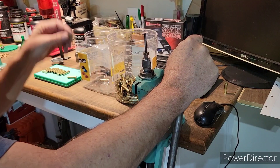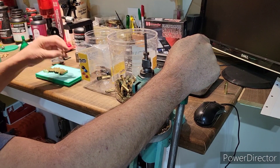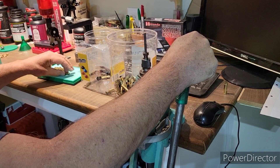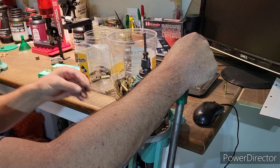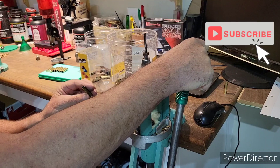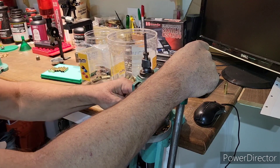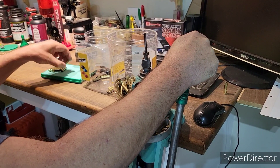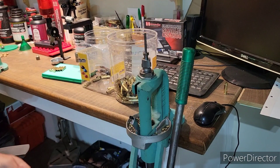Every time I touch a piece of brass it's quality assurance. Here's one — see that case? It's overly bent. That one's going in the trash. It's overly bent and won't fit into the die. I don't force it — it gets thrown out. I have a ton of brass; there's no reason to use questionable brass.